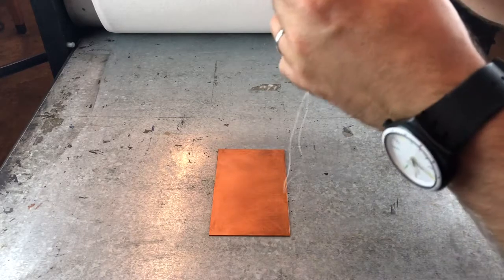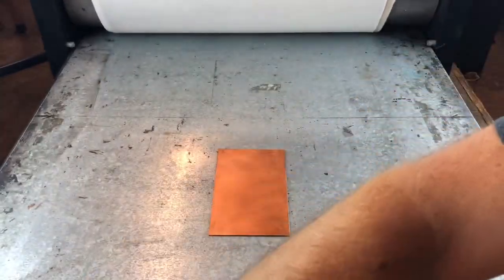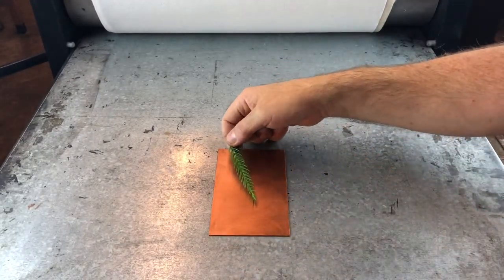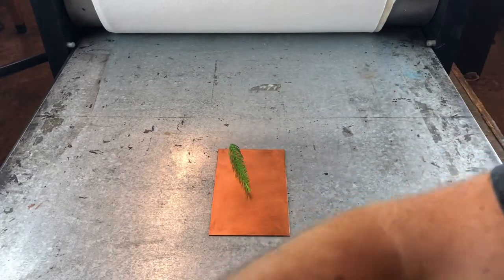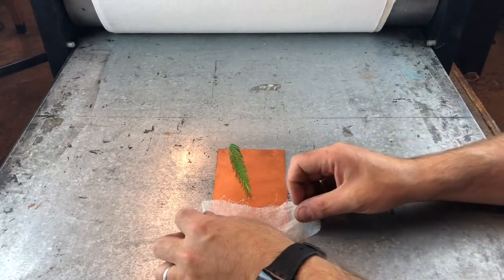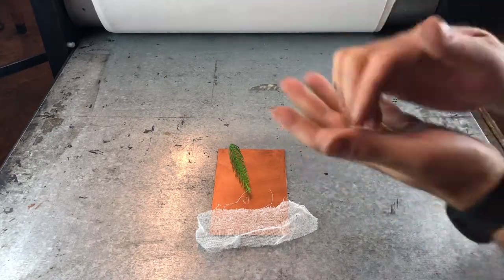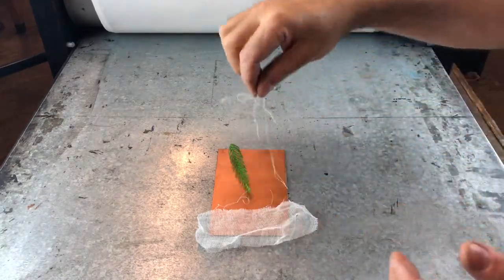I've got a plate coated in hard ground and it's on the center of my etching press. The press is set up as usual, normal pressure, whichever press you're comfortable with. You can see that I'm placing items on top of the plate very carefully, placing them down exactly where I want them. I'm using thin stuff, squishy stuff, malleable stuff. I would never ever use metal or a coin or anything like that.